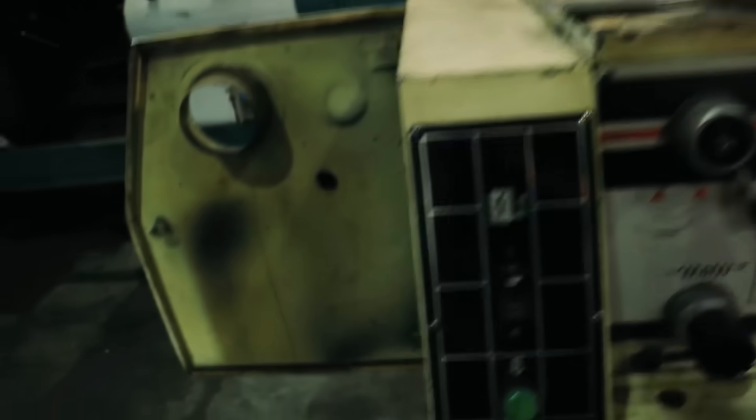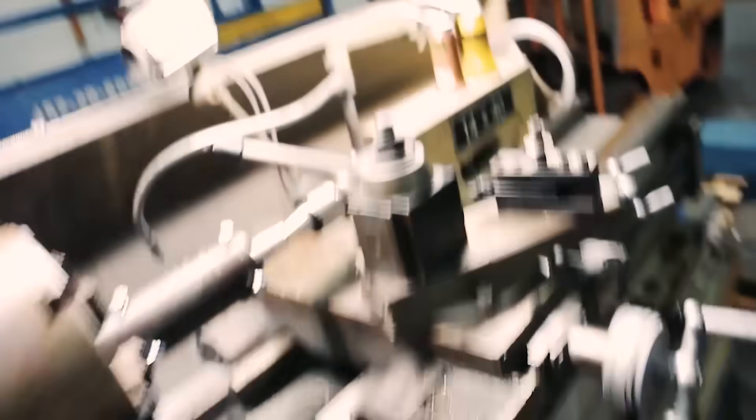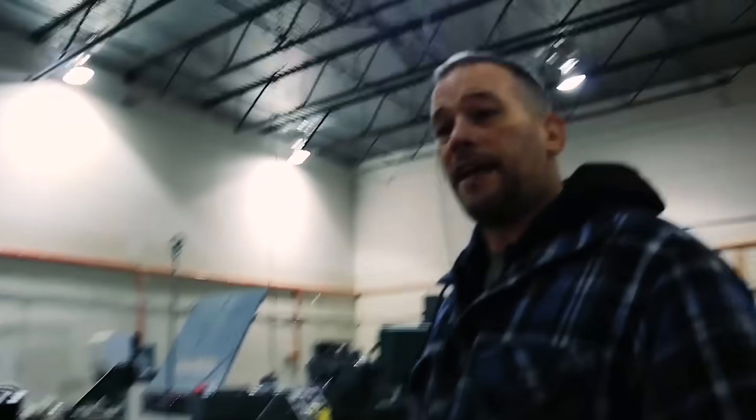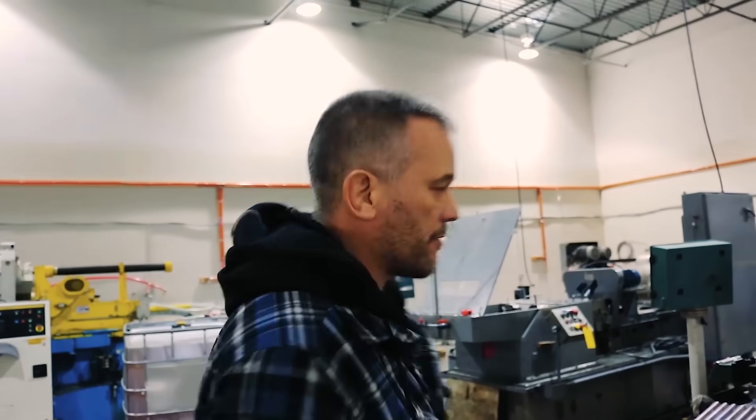We face the end so that we know we're drilling square. There is something in there that he's working on right now. So after we face the ends, we've got to drill the hole — obviously that's kind of an important part. So we do it on the gun drill, which is this over here.